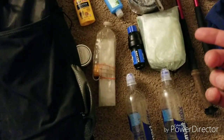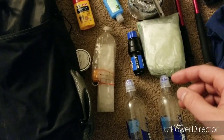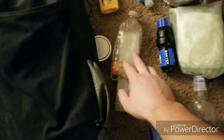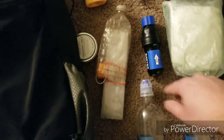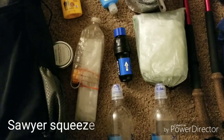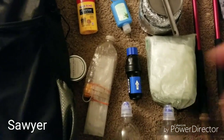I have the Evernew here in a small little scoop. And for the filter, I'm going to go with the Sawyer Squeeze. It's not much heavier than the Mini, but the flow rate is three times as good.